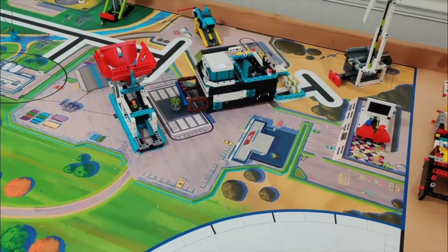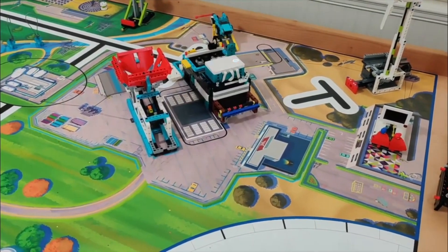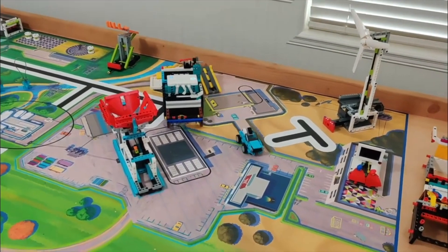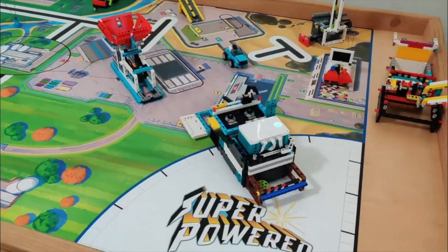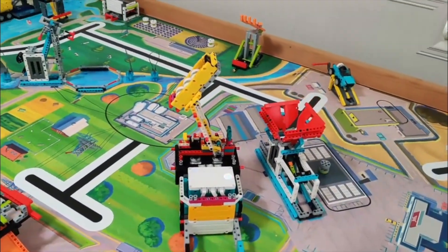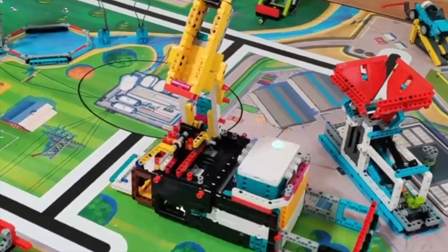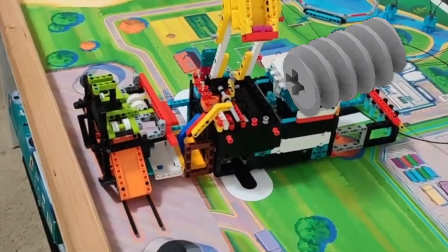I also like the backup plan for solving the windmill mission. This mission kind of reminds me of the tree mission from the City Shaper season back in 2019. It's hard to tell, but from the slow and sturdy movement of this attachment, it looks like it's using a worm gear. Worm gears are helpful because of how strong they can be.